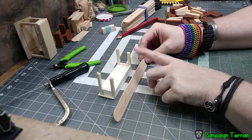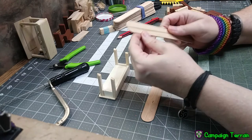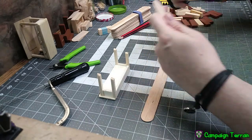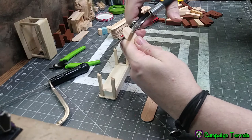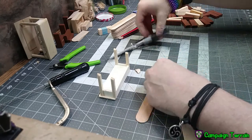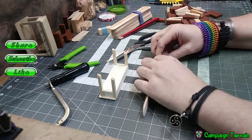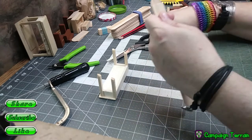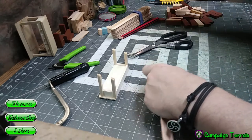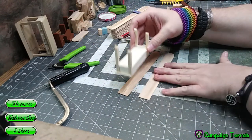We're going to take two of the tongue depressors — one is not going to be long enough to use for both parts. Take two of those and all we're going to do at first is take our scissors, snips, or saw and cut a straight 90-degree cut across there to remove the rounded portion. I like to save all my little pieces of cut-off wood for rubble later, so I have a catch jar. Take one, cut it off straight across, and you can take the other one and use it to line up, or just do it by eyeball both times.